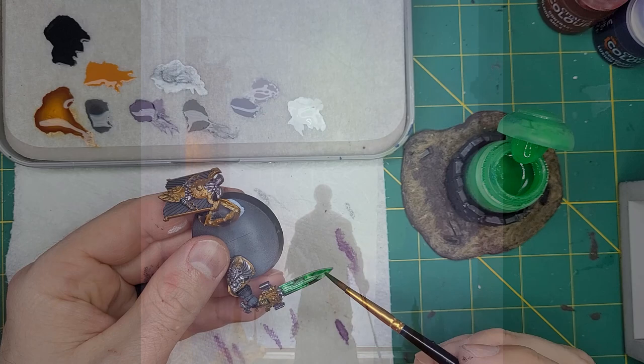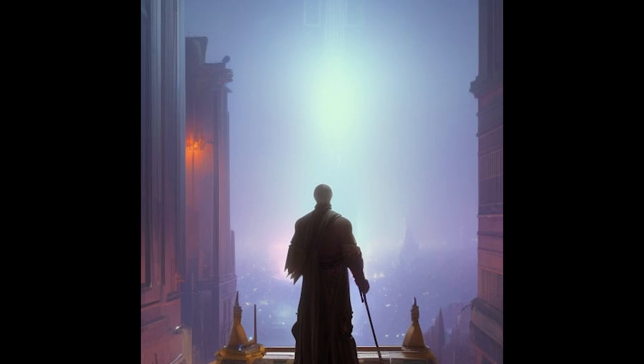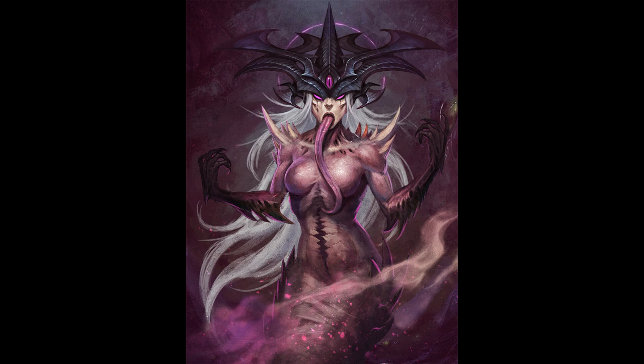Now that the models are finished, let's take a look at their story. I once believed in the God Emperor. I once believed in the Imperium. I once believed in duty and honor. But then I heard the whispers — the whispers of the Prince of Pleasure, the whispers of Slaanesh.